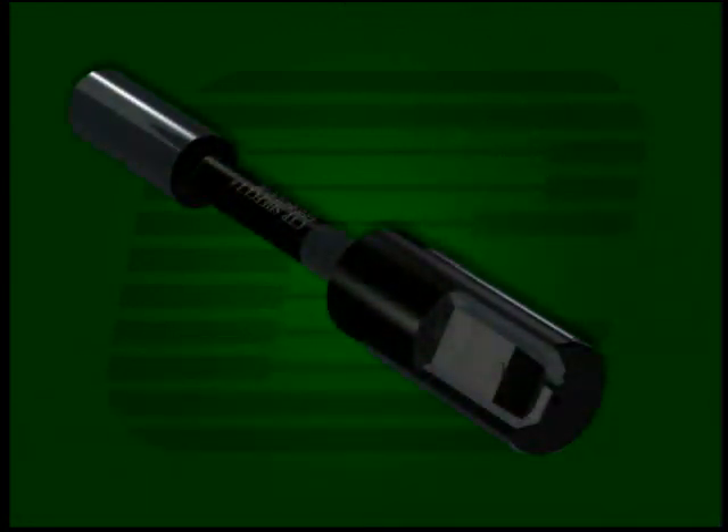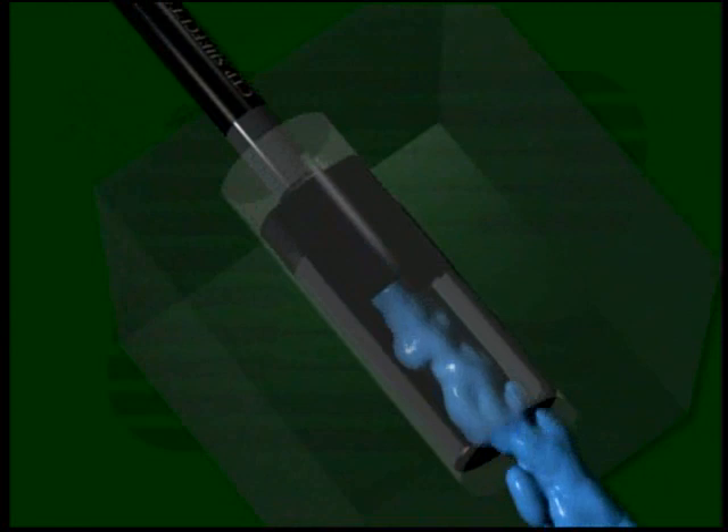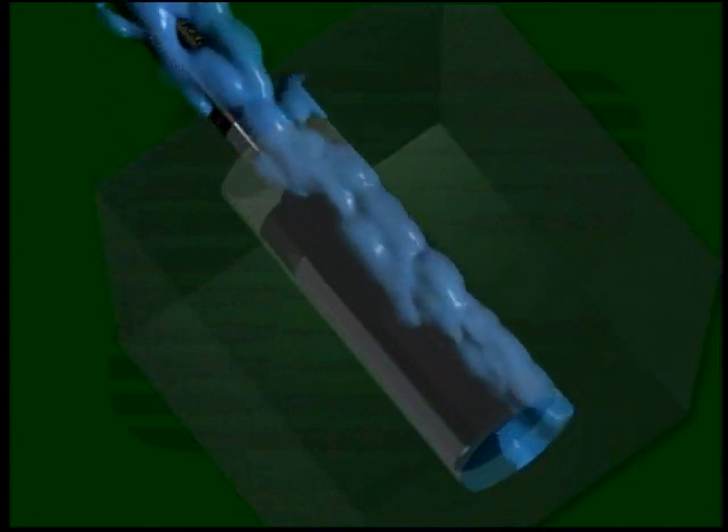ChefCut tools can be used with external flood coolant, internal through coolant – where coolant exits above the blade and flushes chips out of the bore ahead of the tool – or internal blind bore coolant – where coolant exits at the end of the tool and flushes chips back and out of the entrance of the blind bore.